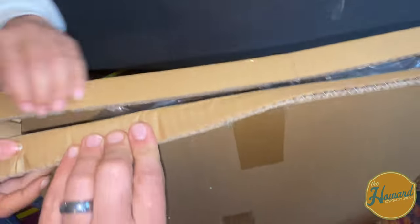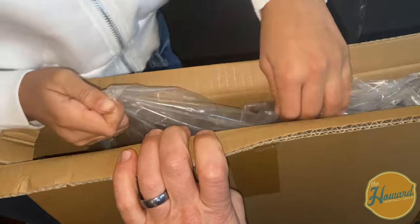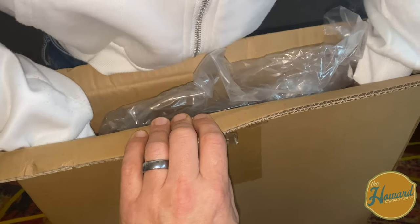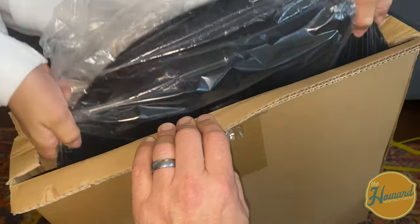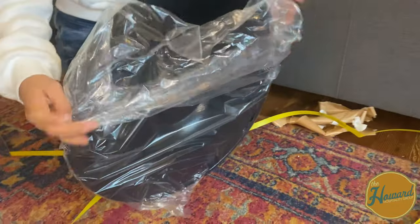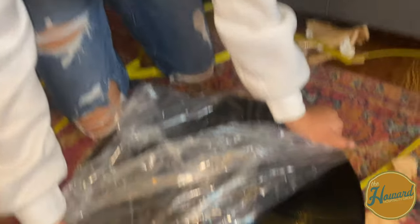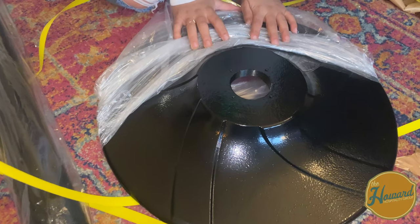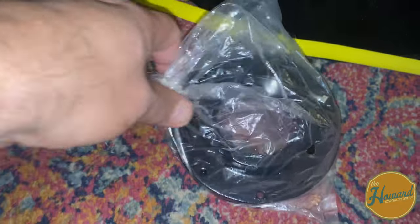Inside the box is the adapter and the actual black stand folded up. The stand is really heavy. The adapter has to be attached to the sticker machine — it comes with the bolts. On the bottom of the machine there are four holes and the adapter goes on the very bottom, underneath, and you put your bolts down through there.